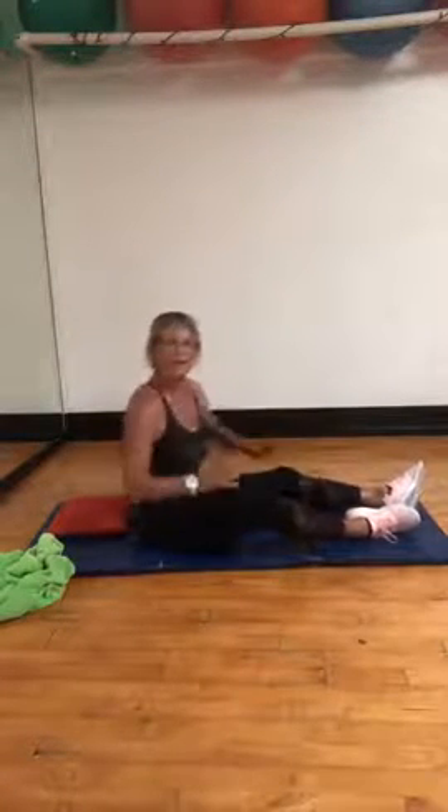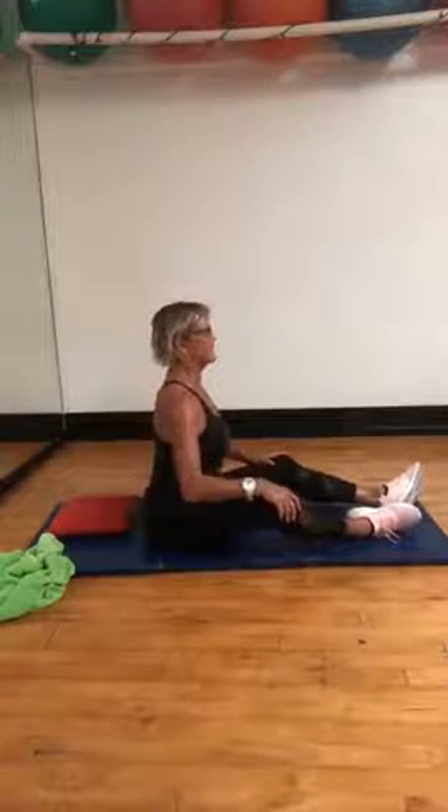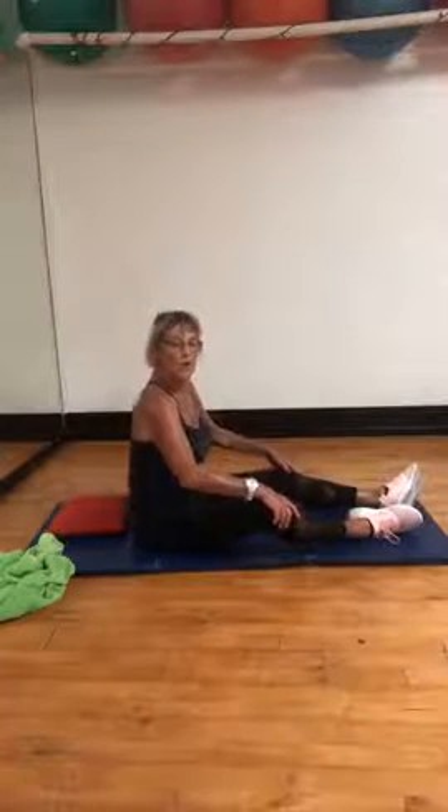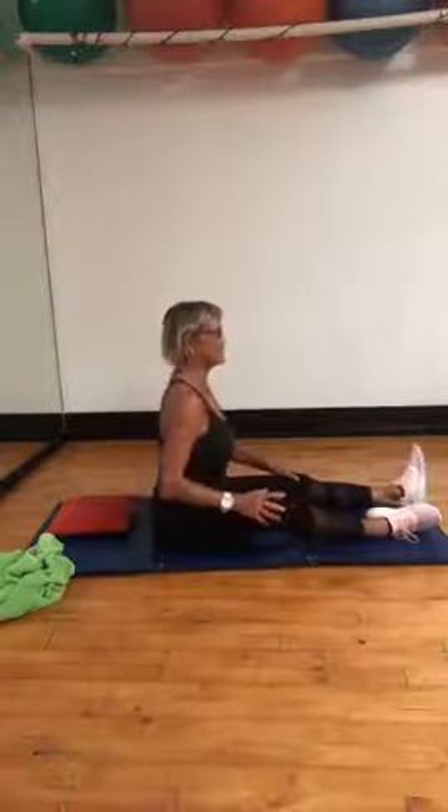And again — I can tell by the way I've got my phone, my feet are going to be disappearing in a minute. Good, tilt it, come up, two more. Nice, sitting tall.